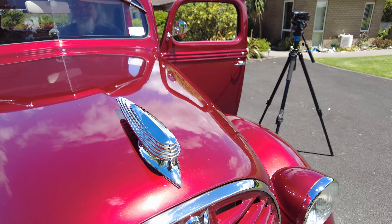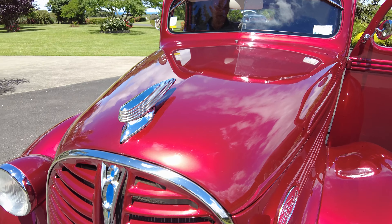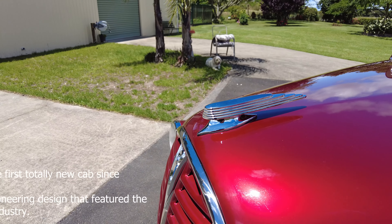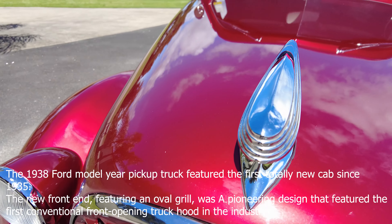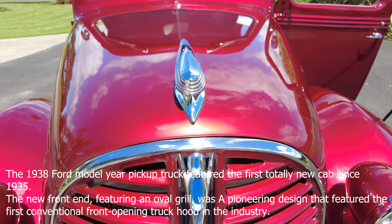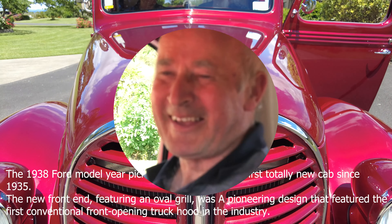That hood ornament really got my attention. I spent hours and hours trying to find one, and in the end I went to Whanganui, looked at Ray's truck, sketched it, measured it, made a pattern for the top and bottom pieces, got them cast, cleaned them up and got them chromed. I made those myself — I'm very proud of it. It's just absolutely amazing sitting there, something to follow down the road.